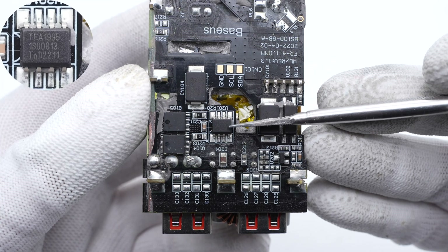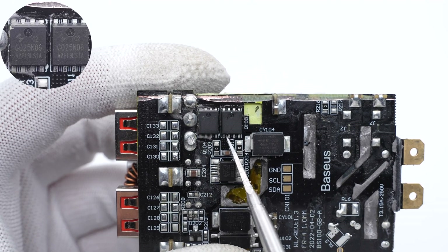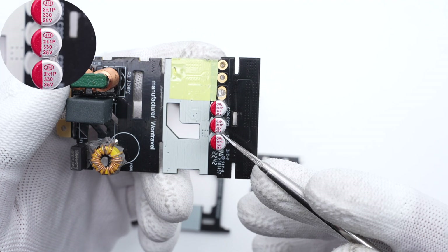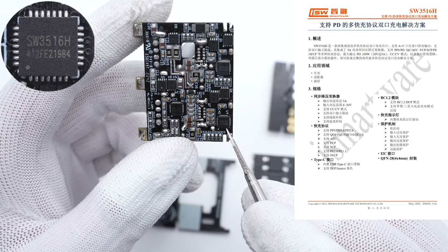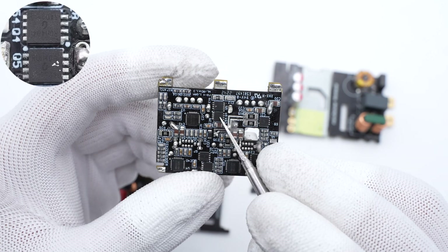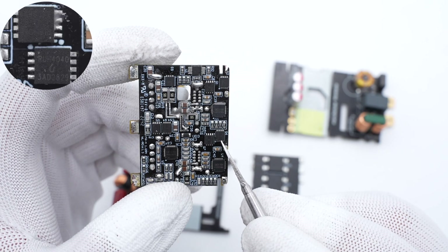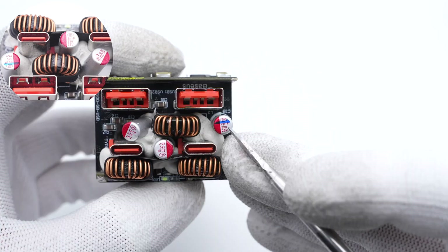The synchronous rectification controller for the LLC topology is from NXP and integrates two independent drivers. The two synchronous rectifiers are from Huawei Micro in PDFN 8L package, rated 60V/2.3mΩ. Three solid output filtering capacitors are connected in parallel from Shanghai, 330μF/25V each. On the output PCB, there are three independent buck circuits, each with its own controller IC from iSmartWare. Each controller IC drives two external MOSFETs for the synchronous buck circuit. All six MOSFETs are from RAID chips in PDFN 3333 package, rated 40V/8mΩ. Three more solid capacitors for the three independent buck circuits are also from Shanghai, 330μF/25V each.